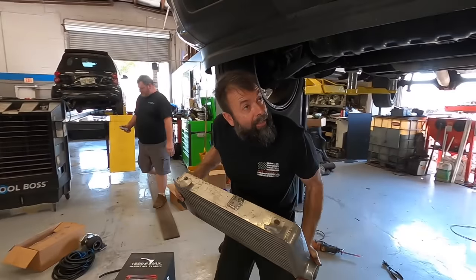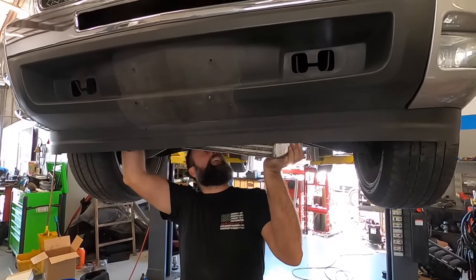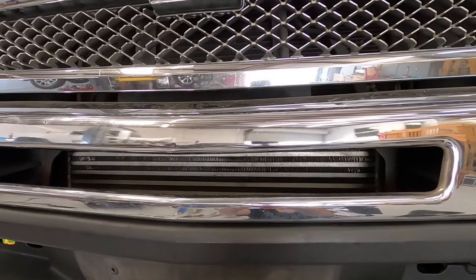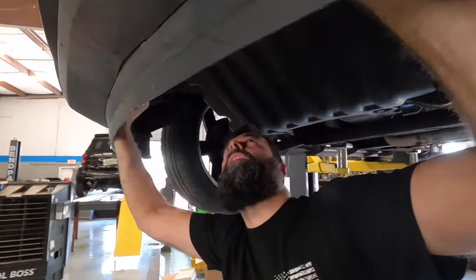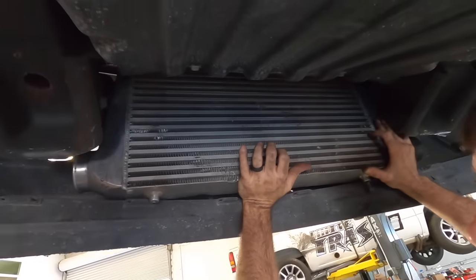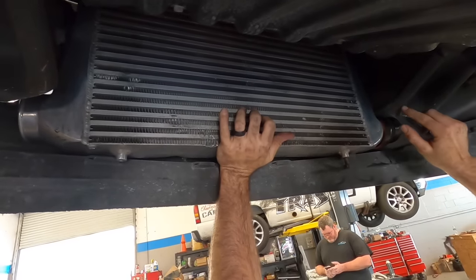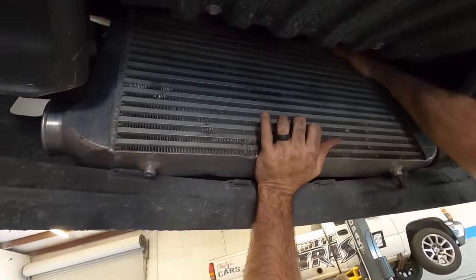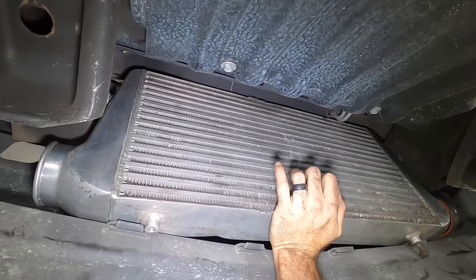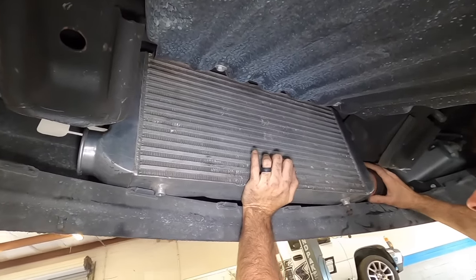Now let's see what this looks like up in here with all that cutting done. Once we cut out the bottom there, this actually looks pretty good. We need to build a bracket from about here to here, and figure out something with the top side — we had brackets on Laz's Tahoe we can reference. But this is kind of where we want this thing to reside. It fits perfect in there.